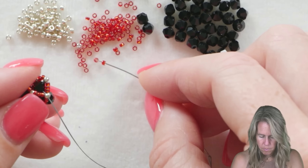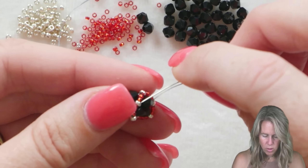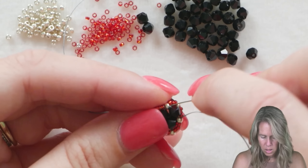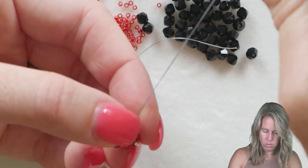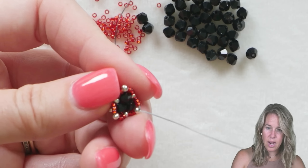Once again, add three 15O's, one 11O, and three 15O's. Once those are on, we're back to that original 11O, and now here's where we step up. Go through the next three 15O's — the ones you just put on in this row — and come out through your first 11O.